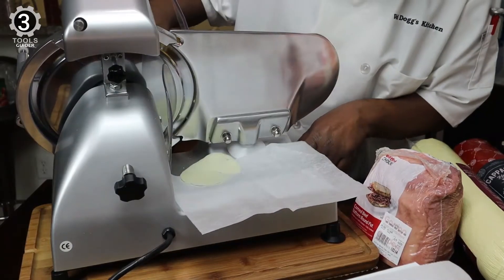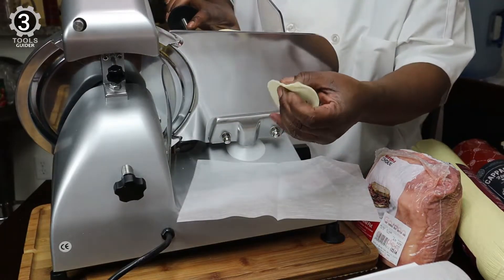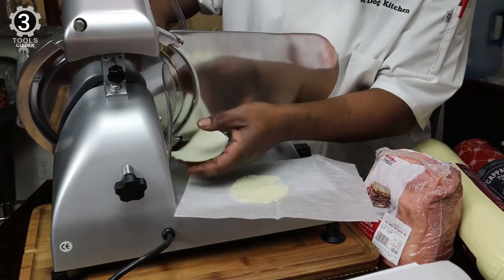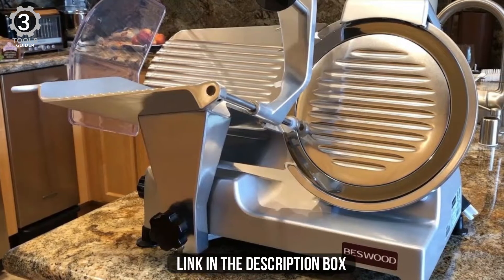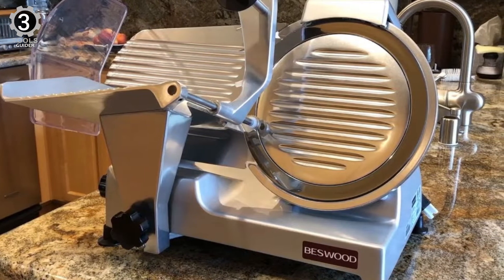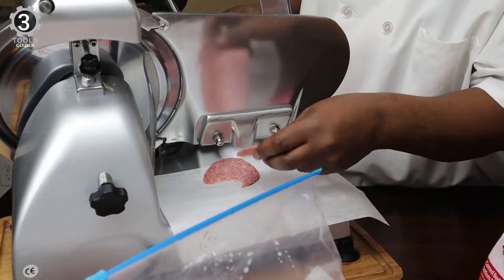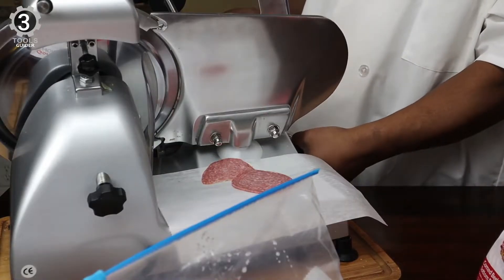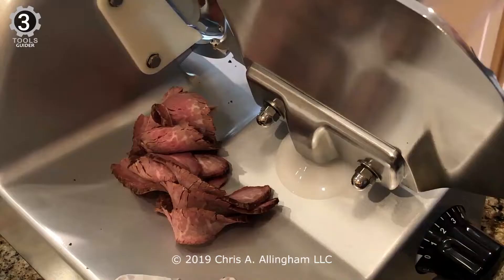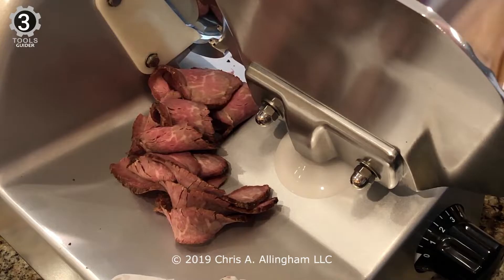Its 240W motor spins a 10-inch diameter blade at 282 RPM, so it cuts well and cuts fast. It can slice foods at different thicknesses from 1 to 12mm — anything from razor-thin to pencil-thick slices of meat and vegetables. This product weighs 33 lbs and has non-slip feet so it will stay put during use. It has a blade ring guard and an illuminated recessed on/off switch for safety that prevents accidental start-ups. It also has a top-mounted whetstone blade sharpener that's easy to use for keeping the cutting edge razor sharp.